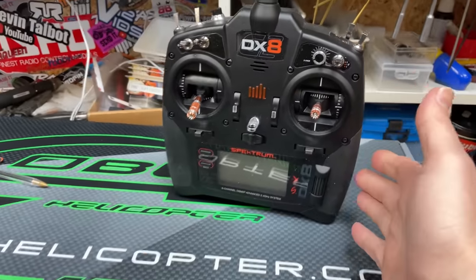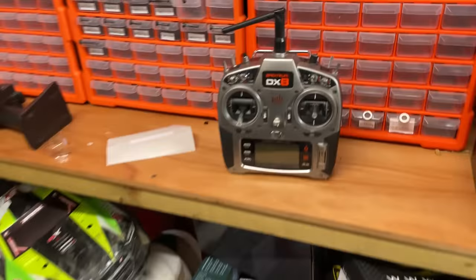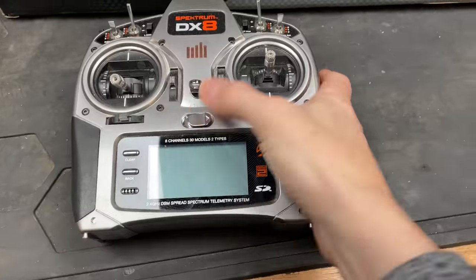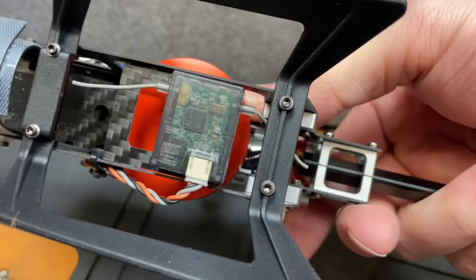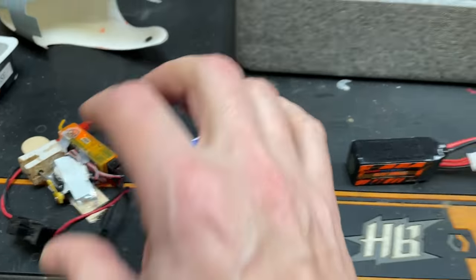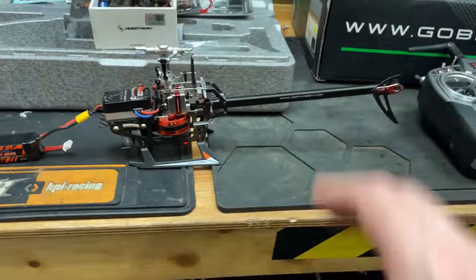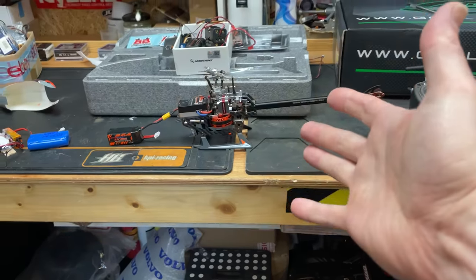We've been trying to bind it with the Spektrum DX8 — the new one — and I just could not get it to work. The old one works though. This actually runs on DSM2; I've got a DSM2 satellite on the bottom and I bound it up on this orange receiver, then took the satellite, plugged it in, and it all works.